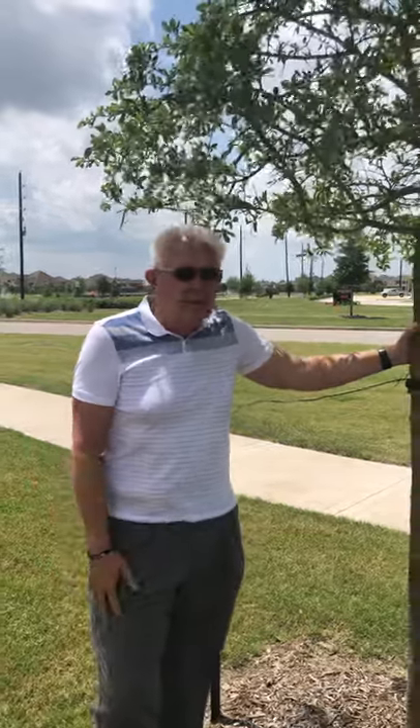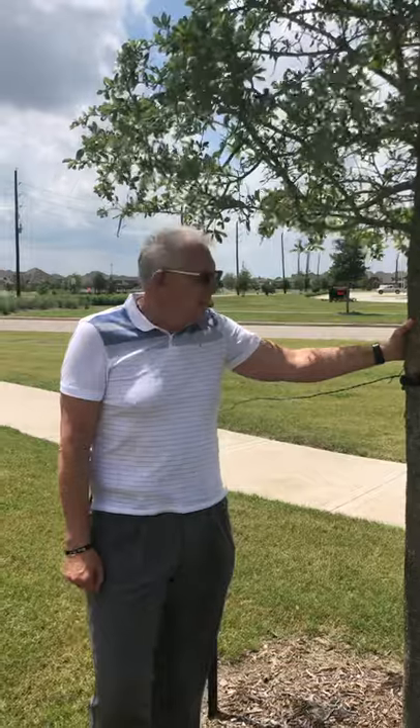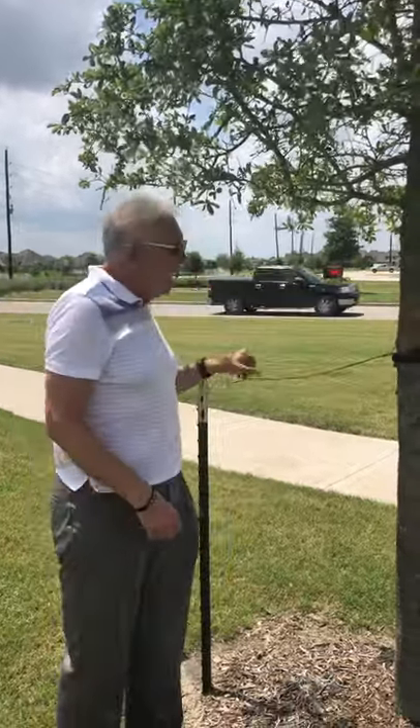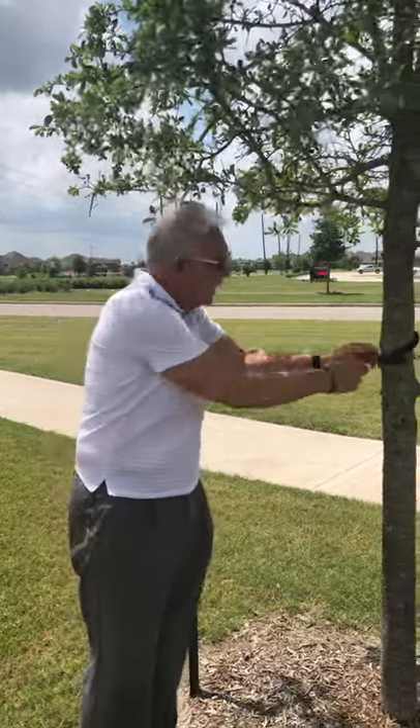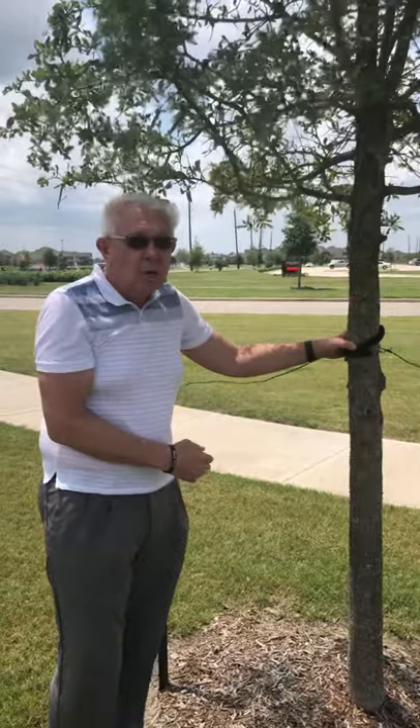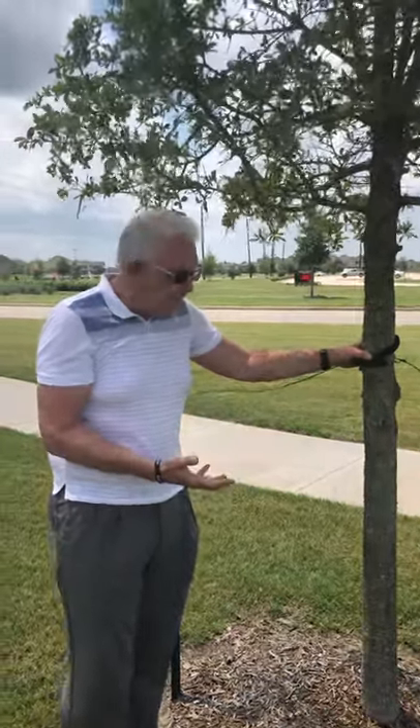Most everyone in Pomona has trees in their front yard, and those trees have guy wires on them like these. These guy wires need to be checked regularly. If these guy wires start cutting into the tree, that girdles the tree, and so you want to make sure you get the guy wires off as soon as you can.